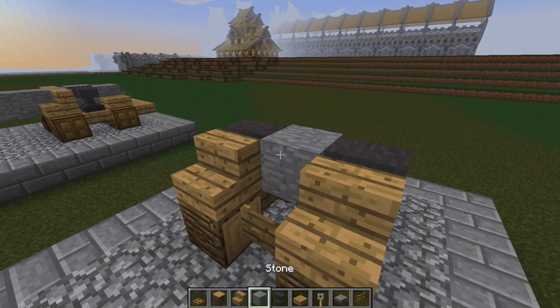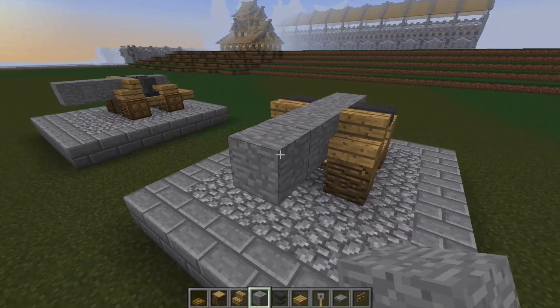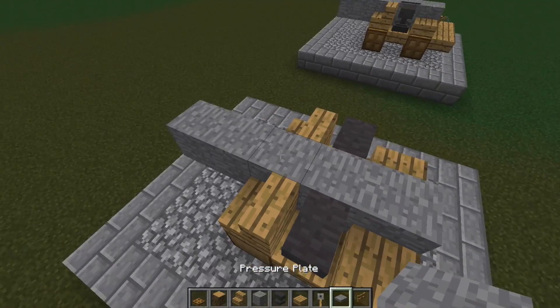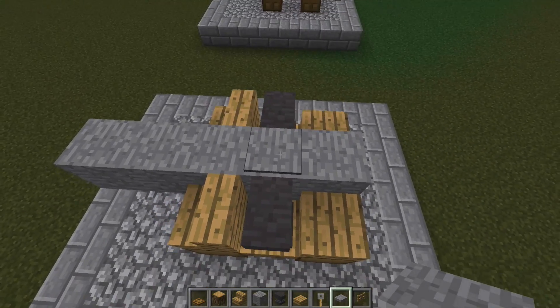Then we go one, two, three, four, five bits of stone to make the cannon barrel. Then a pressure plate on top of the cannon.